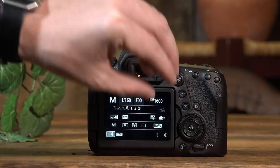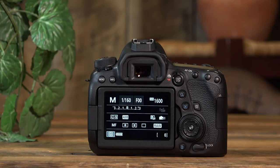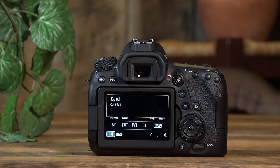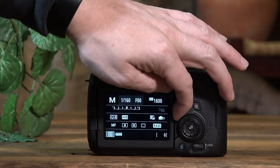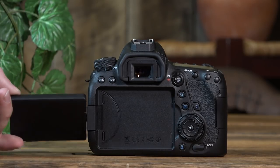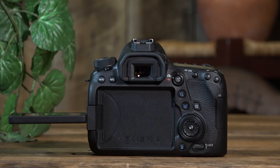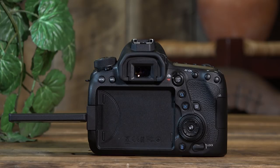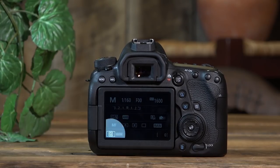Let's talk about the articulating screen, which the original 6D did not have but the 6D Mark II does — and I love it. You can hit the shutter to bring it back to life if it falls asleep. You can set it up for a vlog-style shoot and see the video coming from the camera. If shooting at a lower level you can look down at the screen, or flip it down and hold the camera up in the air like a paparazzi and look up at the screen to get those shots.